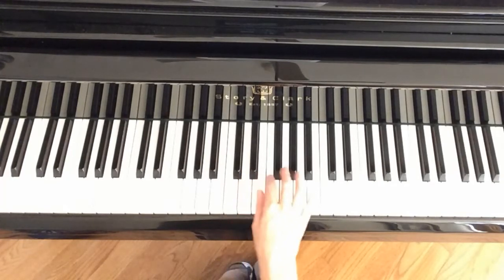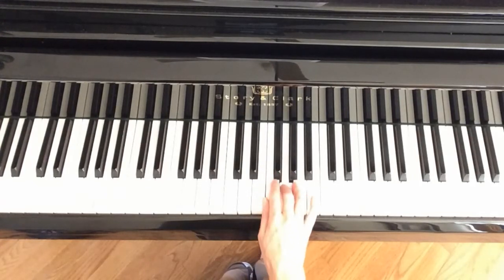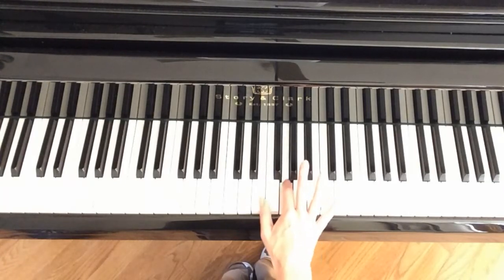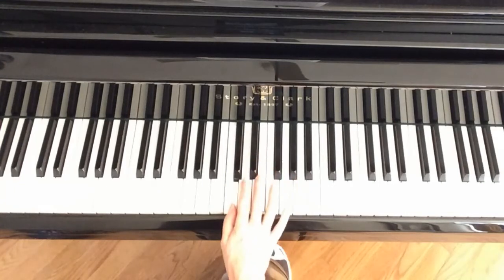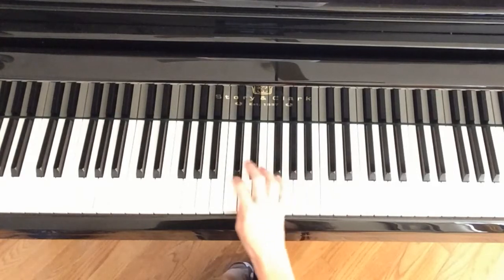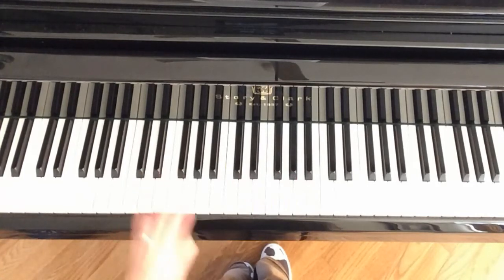One more time — up here basically to E position, thumb starts on E. Stretch just a bit to C, and that moves your whole hand up. Here comes our finger trick. What you see at the bottom of the first page just repeats what you've already done, so once you get really confident with the right hand alone and working through those couple of little finger tricks and those changes in the left hand.